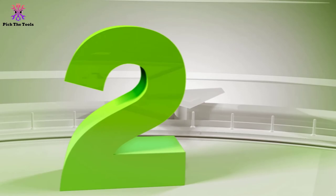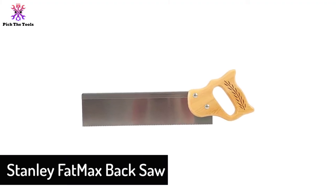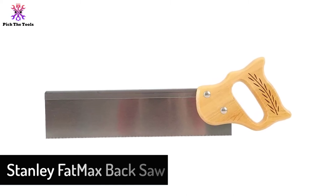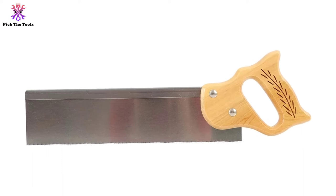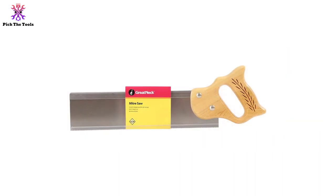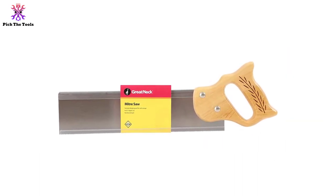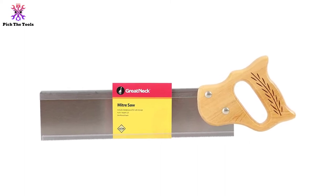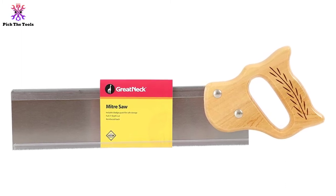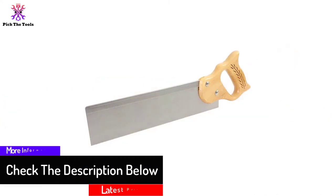At number 2, we have the Stanley FatMax Back Saw. In a word, it is an all-purpose saw available at a cheap price. Don't doubt the quality — it is a disposable one, as you can't sharpen the teeth once they dull. But the sharpness of the blade lasts a very long time. The blade is made of Japanese steel and other parts are simply assembled together. This is how a cheap backsaw is made without compromising quality. It can be used as a replacement for a tenon saw, rip saw, or hand saw, and whether cutting softwood or hardwood, the cuts will always be precise and smooth.